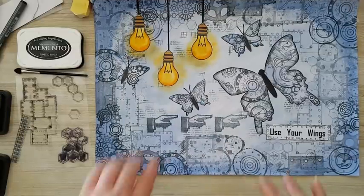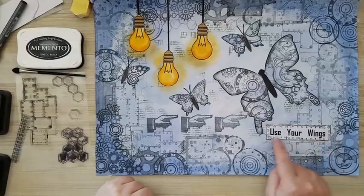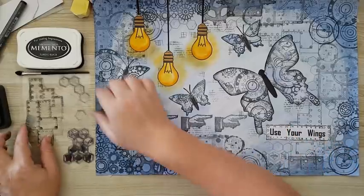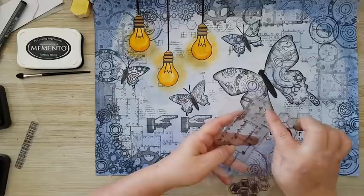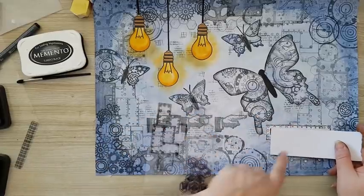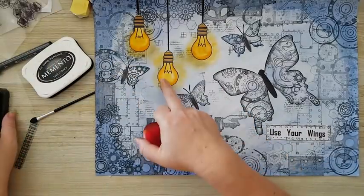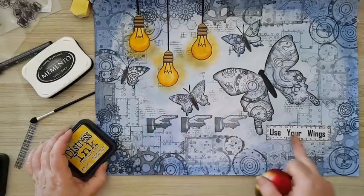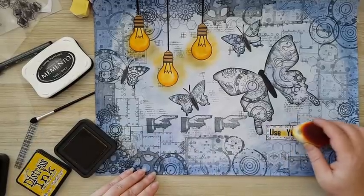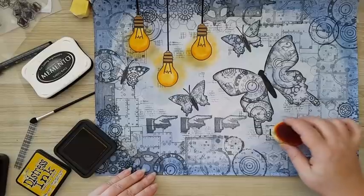All my elements are in place and adhered. I've printed 'use your wings' on plain paper and went around it with the same stamp, covering part where the letters are and stamping to create a border. Now for the finishing touches — I want to add the same glow effect to the words, tapping lightly inside with yellow and then switching to the orange, going slightly outside to give the effect of a glow.